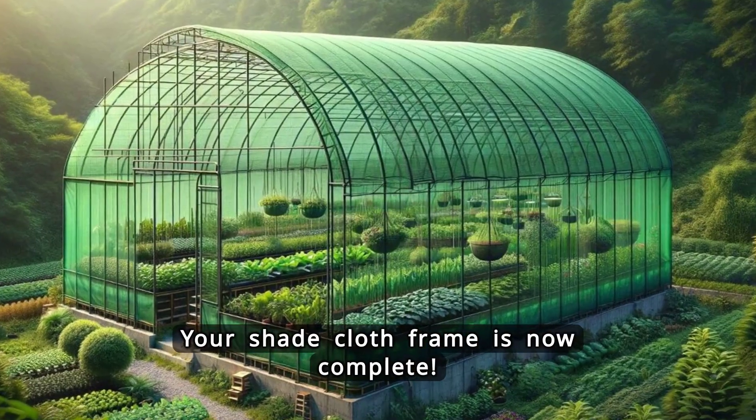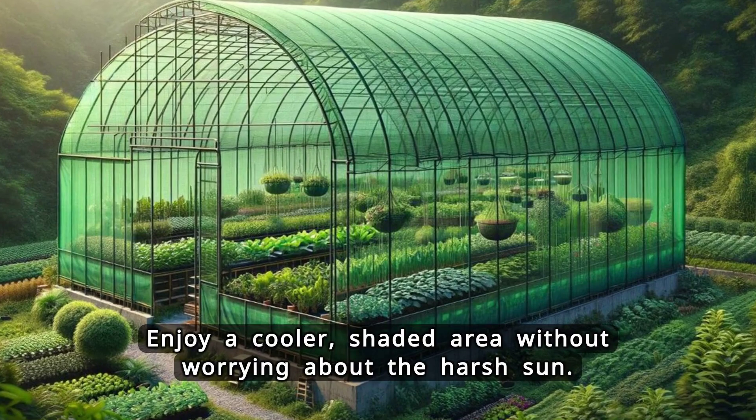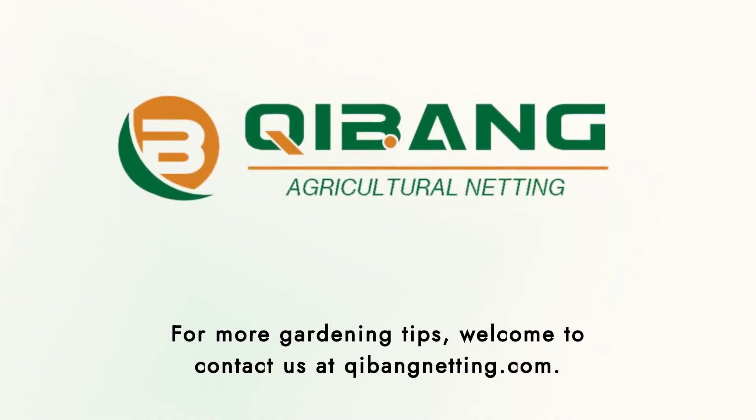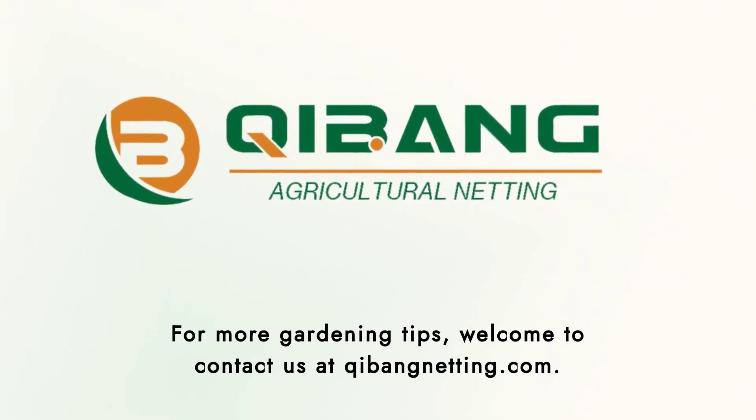Your shade cloth frame is now complete. Enjoy a cooler, shaded area without worrying about the harsh sun. For more gardening tips, visit chibannetting.com.